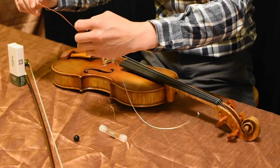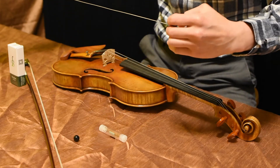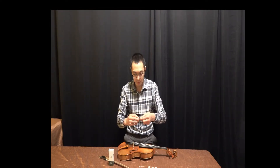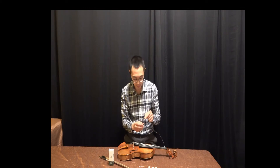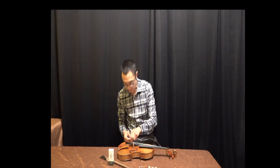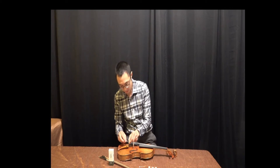If you move kind of swiftly, you can see that it's not hanging out very much. Especially on the G, it could be a little bit thick. Then make that little fish hook, which is also kind of good for putting the string through the peg.